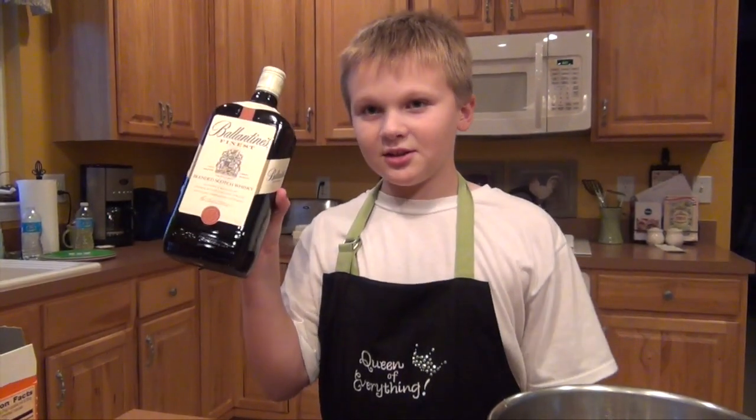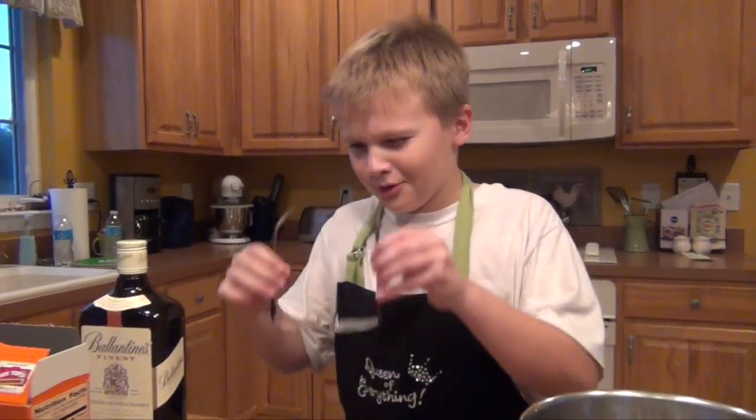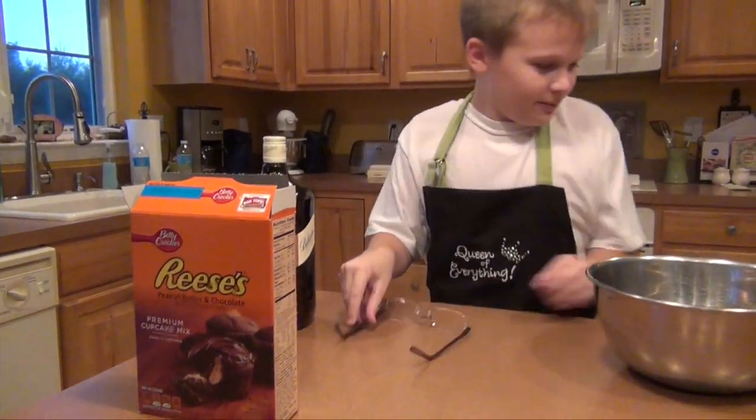Now we add the whiskey. Wait. Whiskey? Doesn't sound right. I mean the whisk. Now we whisk it for two minutes.